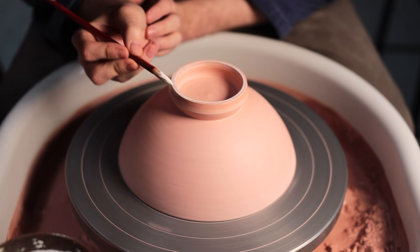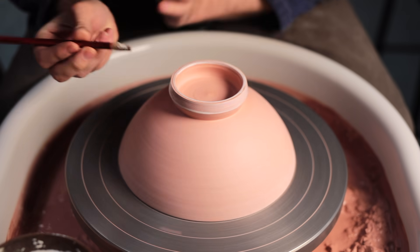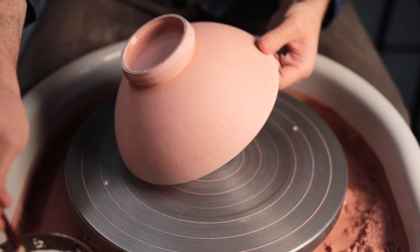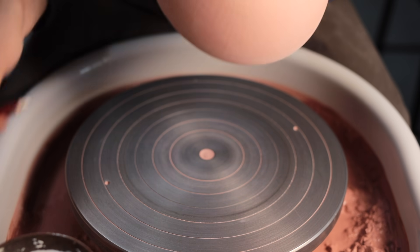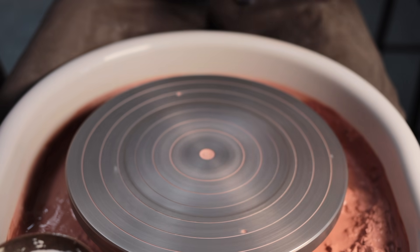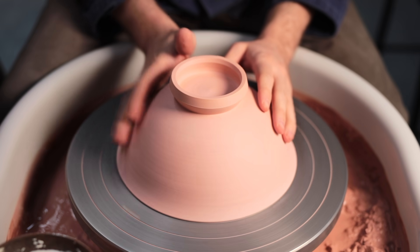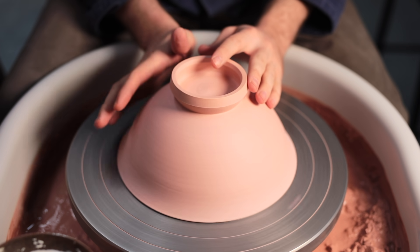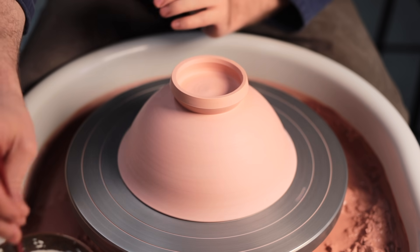Wheels like this should last a lifetime, but I still think the best option if you're a beginner is to look for a second-hand wheel and eventually save for one of these. Many cheaper alternatives have popped up on Amazon over the last few years, and for those I'd just say be cautious, as they aren't built to last in the same way, nor can they handle throwing larger amounts of clay. If you're just starting out they aren't the worst option, but they definitely shouldn't be the wheel you aim to use on a professional level.